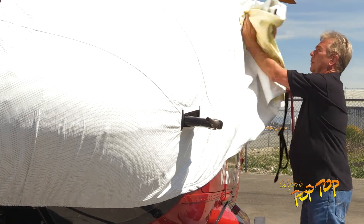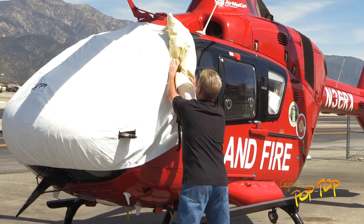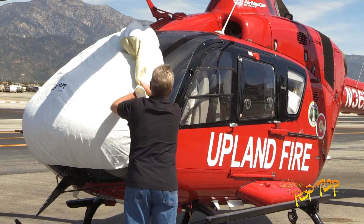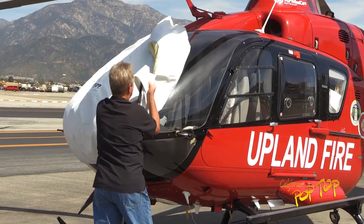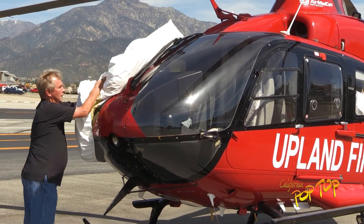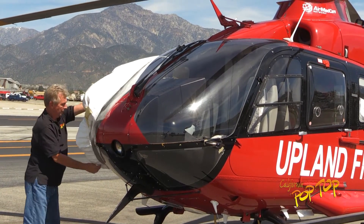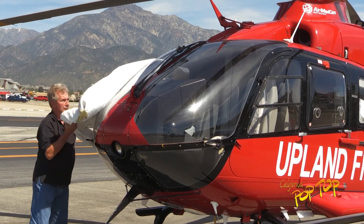Begin rolling the cover onto itself. Slip the cover over the left side pitot and continue rolling the cover over the front of the aircraft and onto itself. By keeping tension on the cover as you roll it up, you can maintain control of the cover even on a windy day.